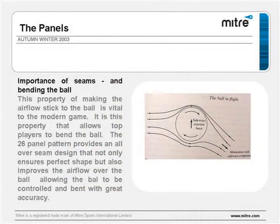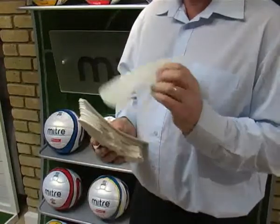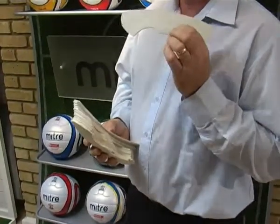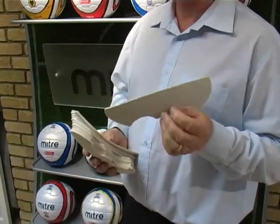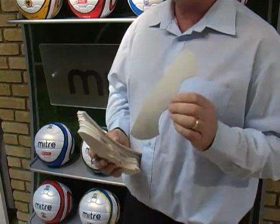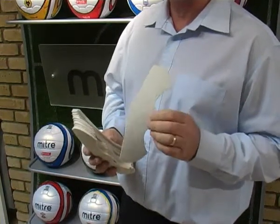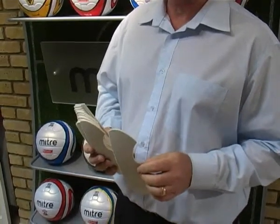In the revolve ball there are 26 of these panels, and the seams and panels play a very important part in the flight of the ball. These panels also have a special design — the ellipse design, which is exclusive to Mitre. That ensures the ball not only stays in shape but immediately on inflation is in perfect shape and stays that way all its life, which is very important for players looking for fantastic accuracy.